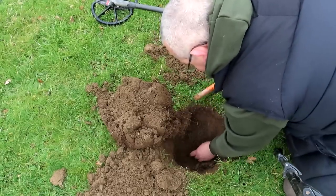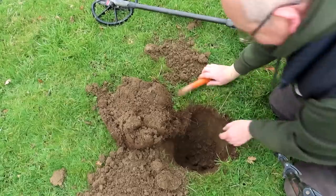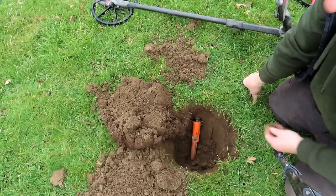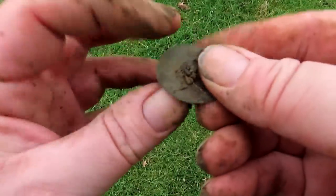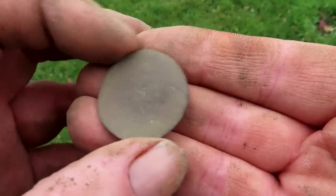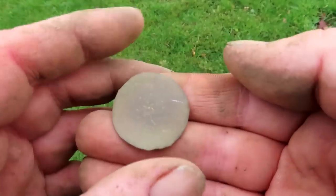Still down there digging. Is it a coin? It's a pesky button - a pesky button at 14 inches! It's very thin. I'll get this cleaned up. It's got a little flower - a little daisy! There's the petals, there's the flower. Nicked it slightly. Yeah, 14 inches deep for that button.